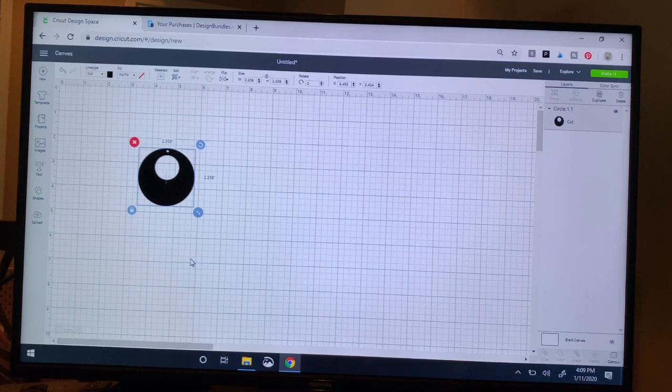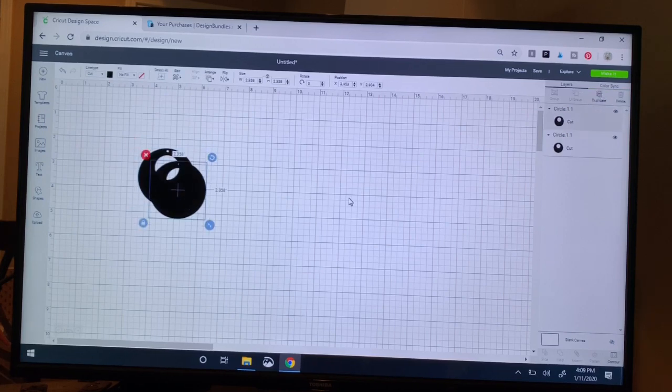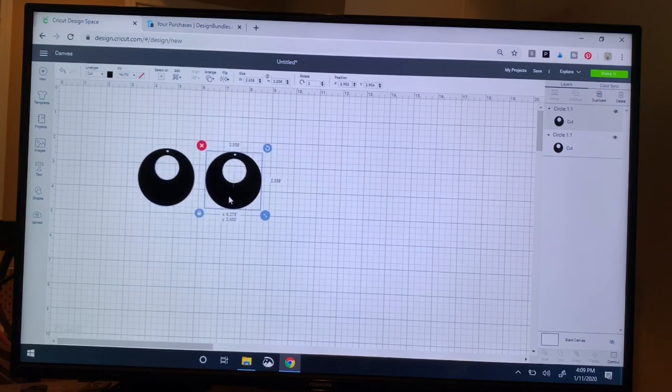It looks like the earring comes in at around two-point — if you round it — four inches. That's a pretty good height. I think I'm just going to keep it as is, and I do need to get another one, so while it's highlighted I'm going to click Duplicate and that gives me my second earring.